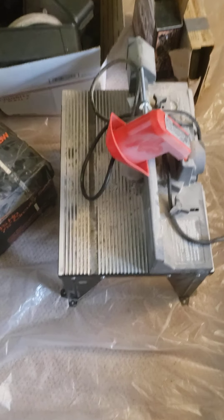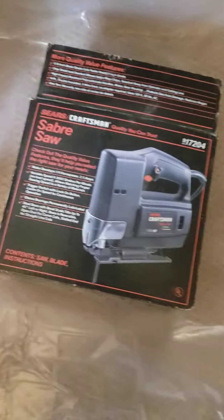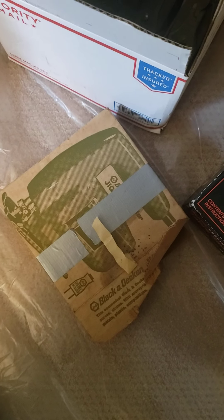I also have this wonderful router table here. And then the lady gave me that circular saw. A saber saw, which is just another word for a jigsaw. A jigsaw, which is another term for a saber saw. And a paint gun, which is in this case here.